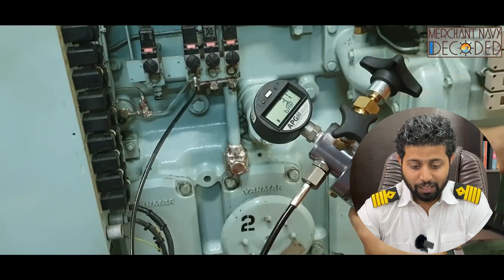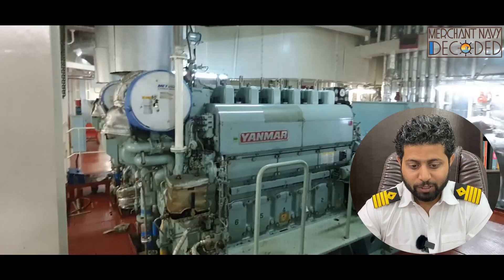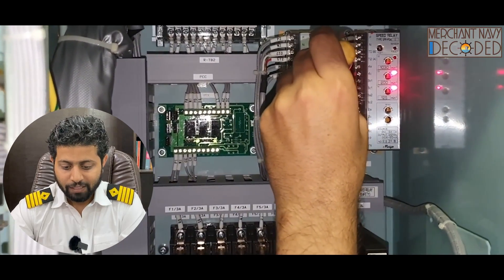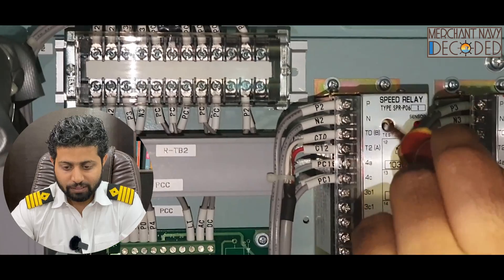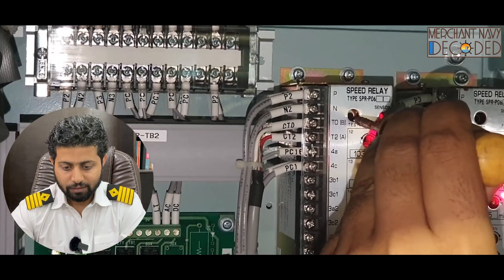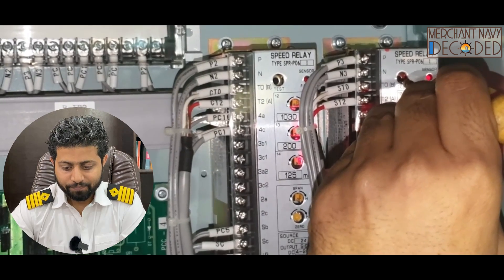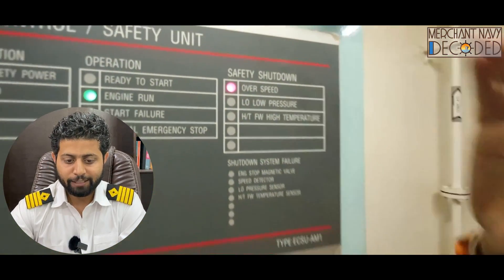Once the lube oil low pressure trip is tried out, you can see the lube oil low pressure safety shutdown has come and the generator has stopped. Now I am going to try out the overspeed trip. The generator overspeed relay is being activated — you can see it is written 'speed relay'. Once it is energized, the generator is going to trip. The overspeed trip relay has been activated, and you can see the safety shutdown overspeed trip has been activated.